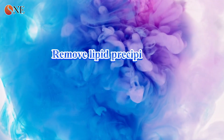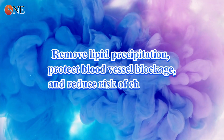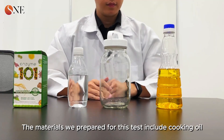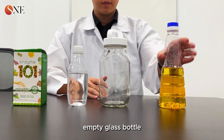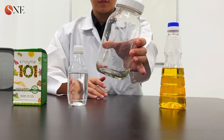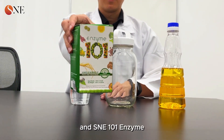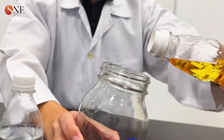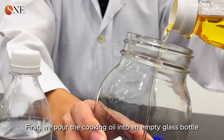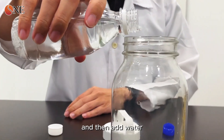To remove lipid precipitation, protect blood vessels from blockage, and reduce the risk of high cholesterol, we prepared the following materials for this test: cooking oil, an empty glass bottle, water, and SNE 101 enzyme. First, we pour the cooking oil into an empty glass bottle and then add water.